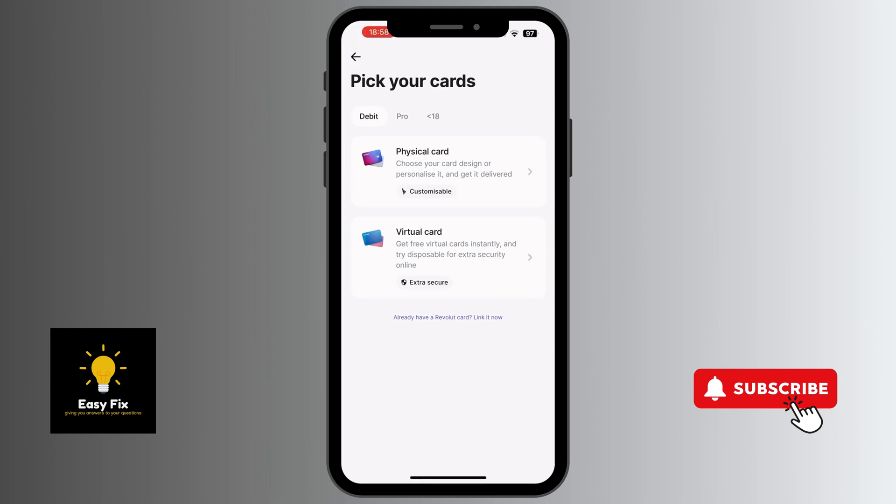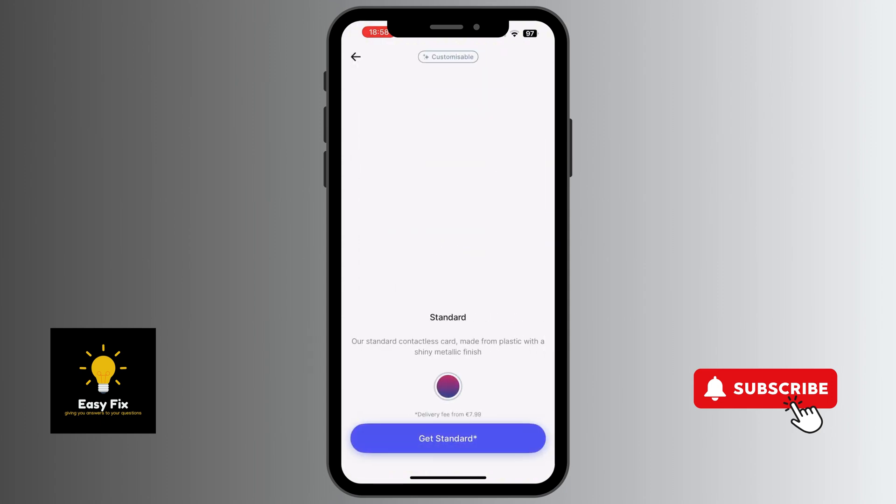There are two options: physical card and virtual card. What we are interested in is physical card, so click on physical card.